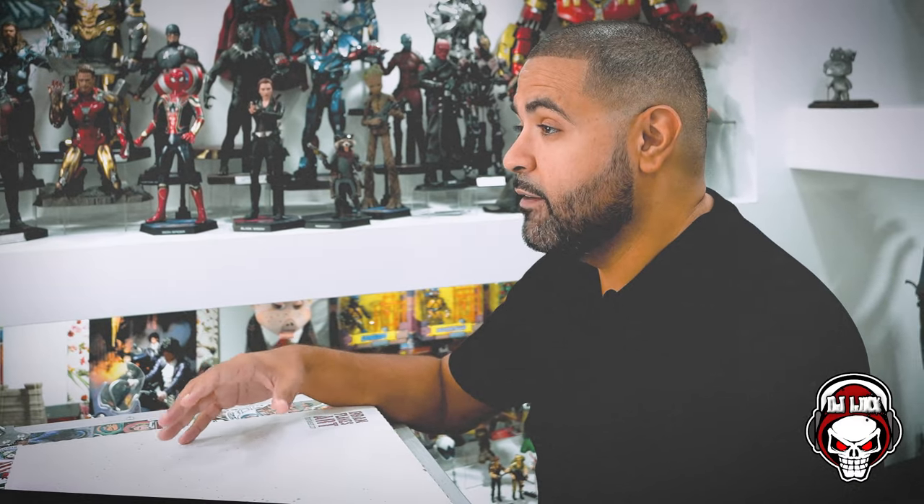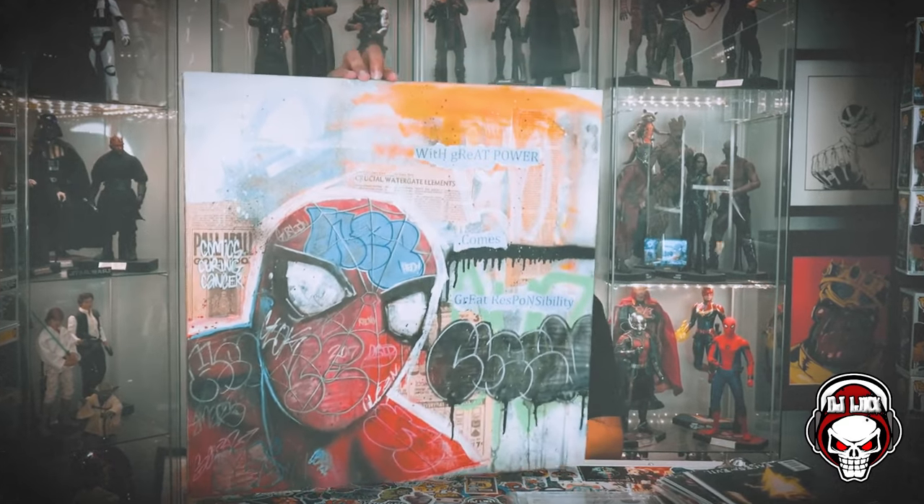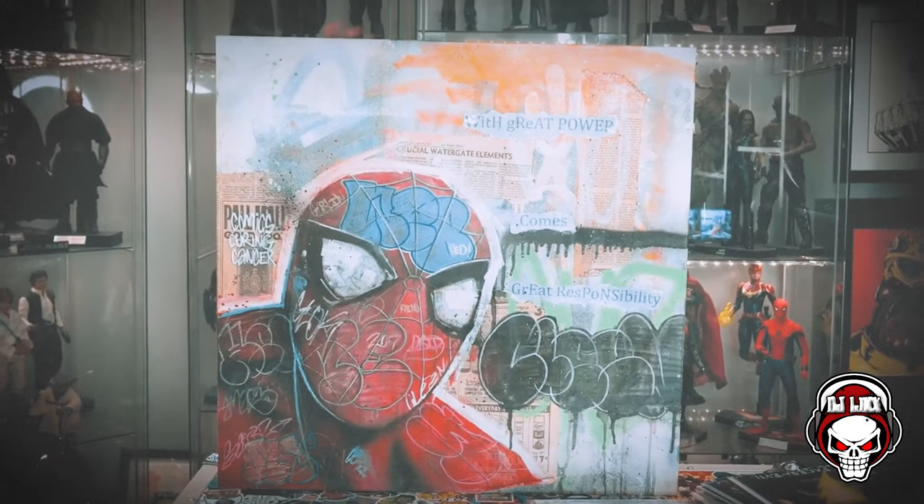I'm a big fan of Brand Flakes art. I myself have three different pieces of Brand Flakes art — three 24 by 24 canvases. The first one is this gorgeous Spider-Man that I picked up at C3 2022. Brand Flakes was gracious enough to donate this piece to C3, and I picked it up during the auction.